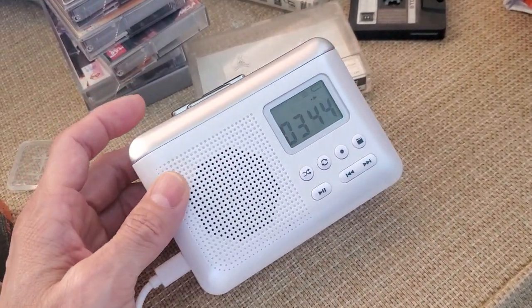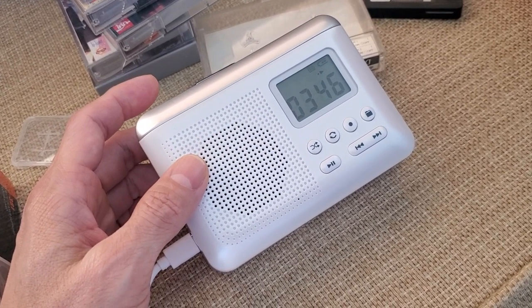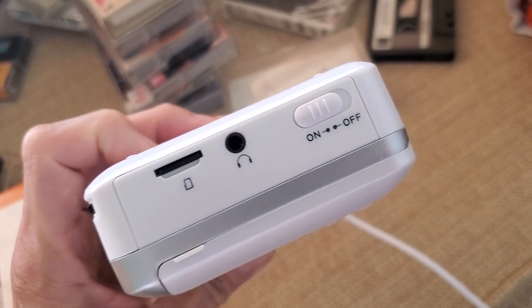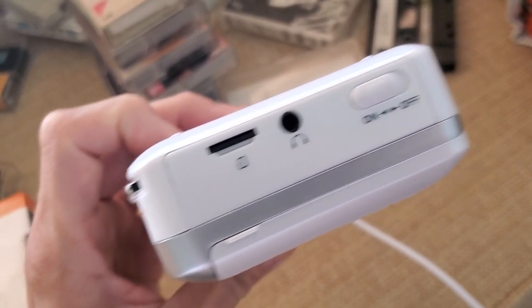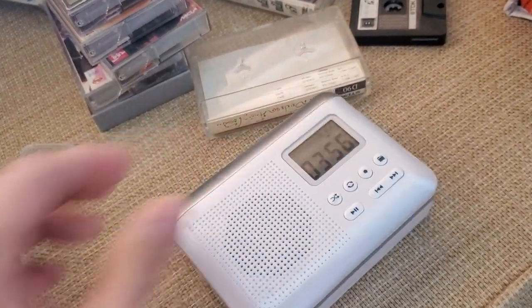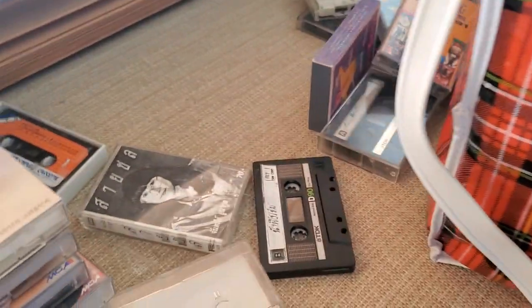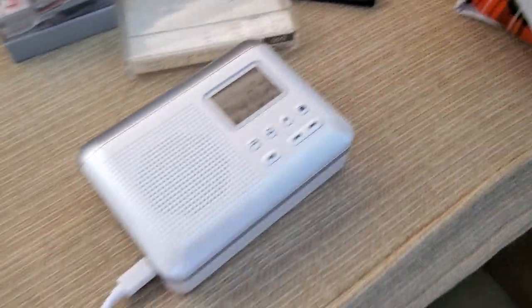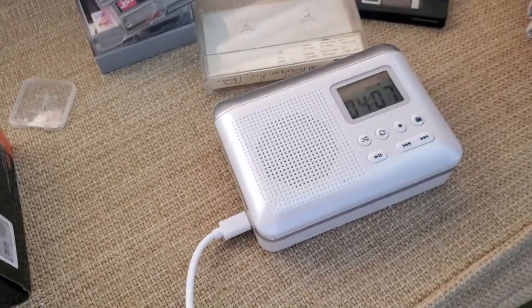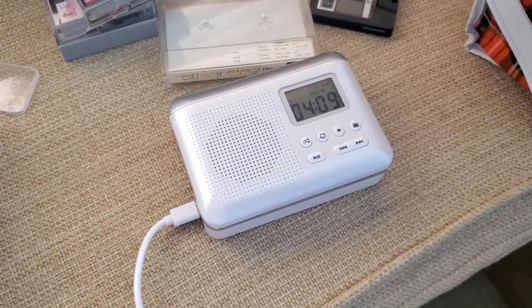I'm not sure what the other buttons do — I haven't played around with them. One funny thing is that when it's on, it automatically plays whatever music is on the micro SD card. Here you can turn the unit on or off, and there's a headphone jack here that I haven't tried. I have a bunch of old 80s and 90s cassette tapes I wanted to upload. So yeah, so far so good — it's been working pretty well, but again I wouldn't be surprised if it breaks down.